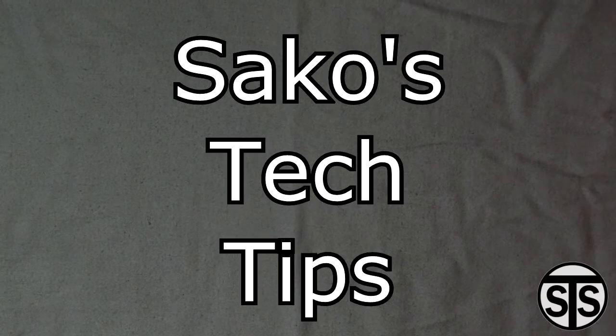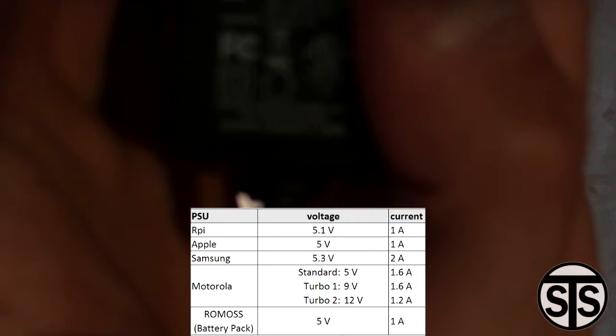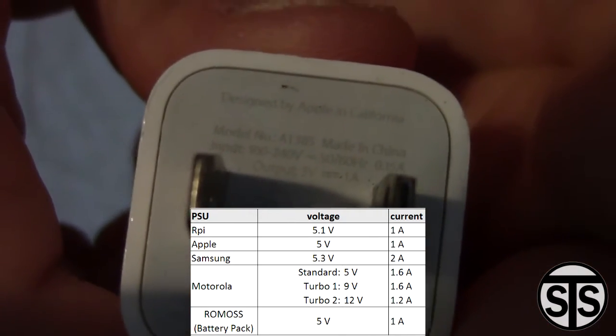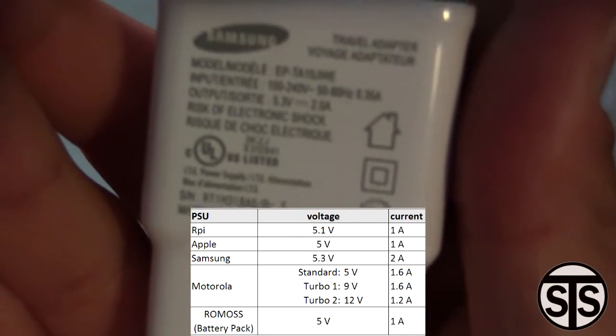Welcome to Saco's Tech Spot. We're gonna take a look at power supplies or chargers and what to look out for when you're purchasing one. We'll be taking a look at their voltages and current ratings and see how they affect the charging speed. I'll be using my Nexus 6 with five different power supplies as shown on the chart here.